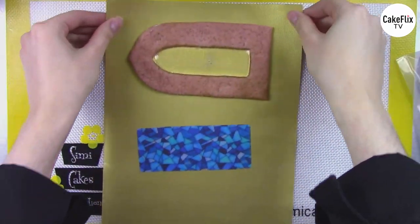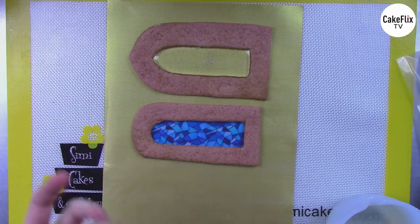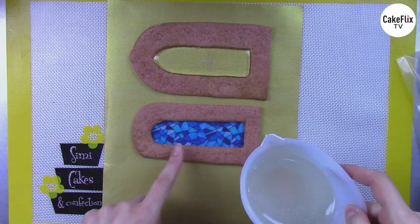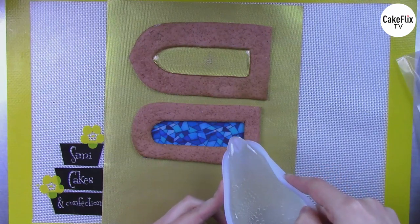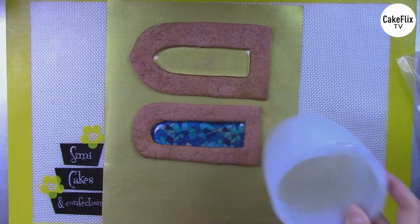This is a stained glass design from SimiCakes.com, so you don't have to cut out a shape or worry about specific window patterns — it will fit any shape or size window. Just pour the isomalt right on top. You can also get blank sheets from IcingImages.com and print anything you want on your edible printer, giving you so many different options. We'll let that cool for about 10 to 15 minutes, and when it's cool the plastic backing will peel away.